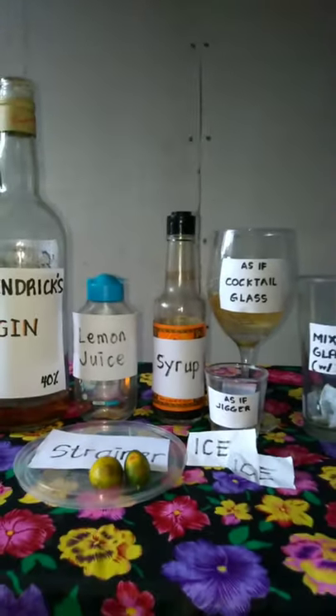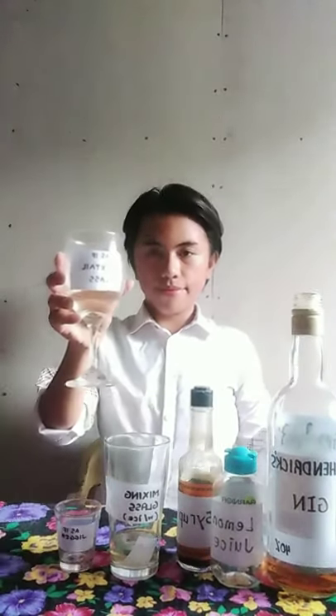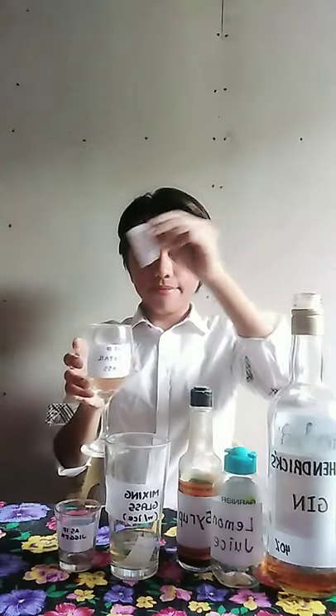Today, I am going to show how to make a Gimlet straight up. First, chill the cocktail glass and set it aside.